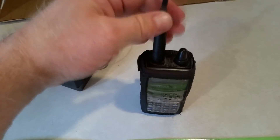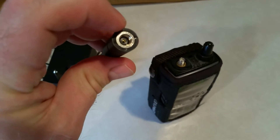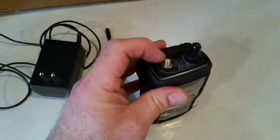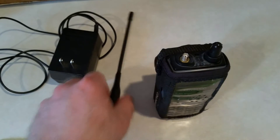Let's take this antenna off — it just turns fairly easily. I already took it off earlier so it was loosened up. If you do it two-handed you don't break things. The old antenna has the SMA female adapter; on the radio itself you can see the SMA male adapter.